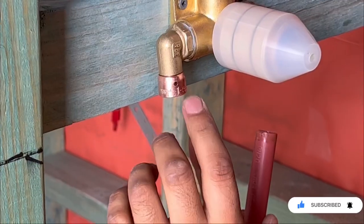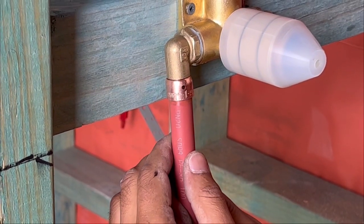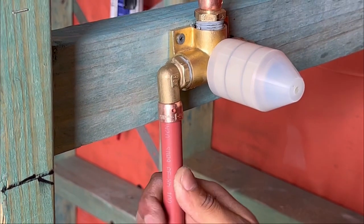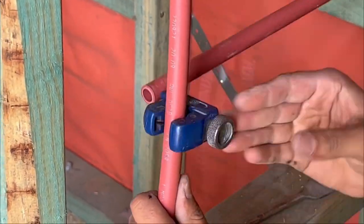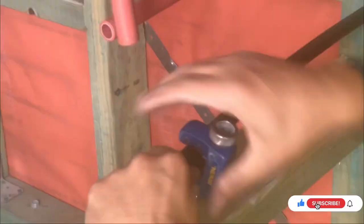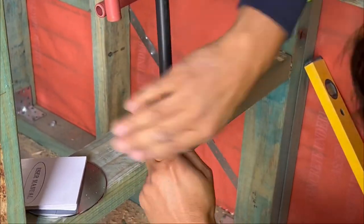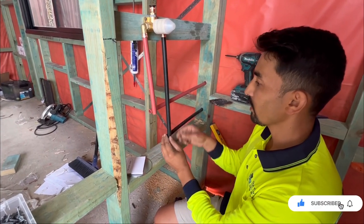The purpose of this hole is to make sure your pipe goes all the way to the end. When installing the pipes, if you don't see the pipe come through it means it's not right — you have to push the pipe all the way through. That's the correct position of the pipe.